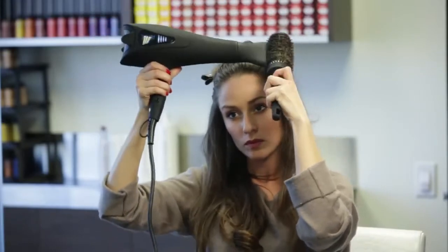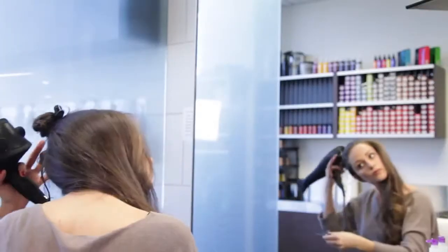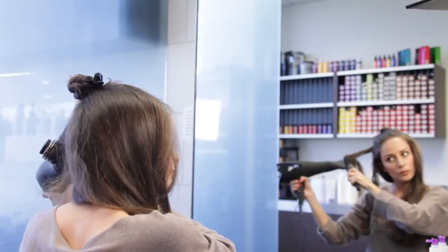You'll notice that I use the brush vertically when I'm drawing the sections around my face. This will help to direct the curls away from my face and will give the hairline a more seamless end result. I'm going to dry the second side in the same fashion — these movements are repetitive, but it's going to ensure a consistent style. At this point, you should start seeing the style take shape.